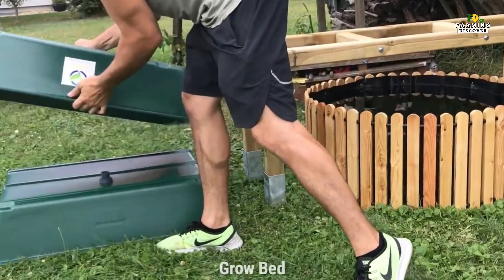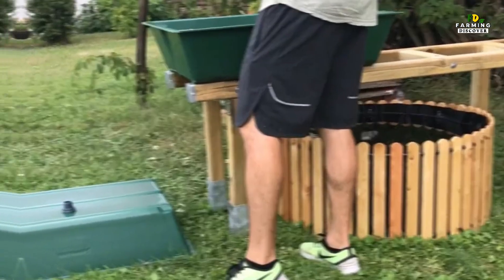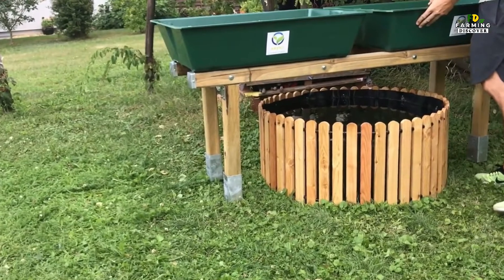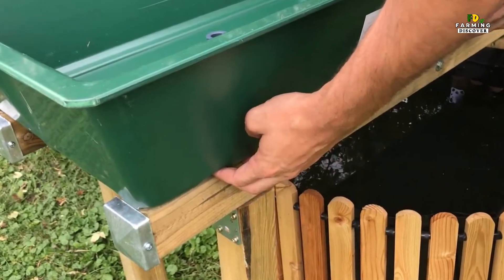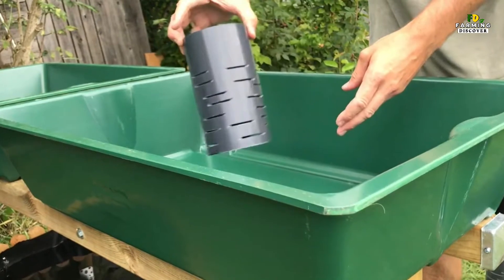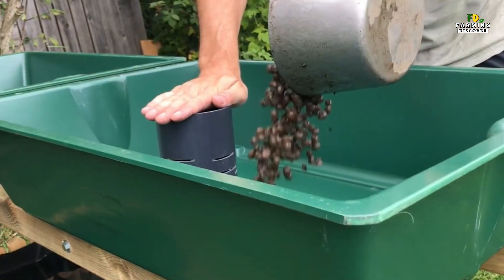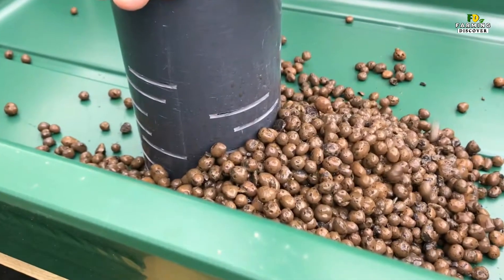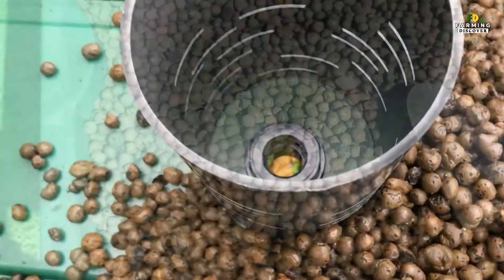Grow Bed. Vegetables need some type of water-resistant container to house the soilless medium that they'll be grown in. There are many products available for this purpose, but there are just as many DIY approaches. The simplest route is to build shallow wooden boxes, 6 to 10 inches deep, just like ordinary raised beds for vegetables, and line them with pond liner. Each bed is then filled with an inert growing medium, such as perlite, which is super light, allowing the beds to be elevated off the ground, or fine gravel from your local landscape supplier.